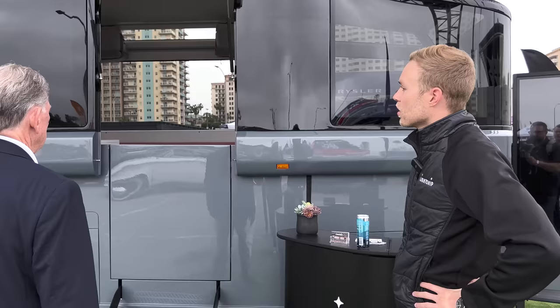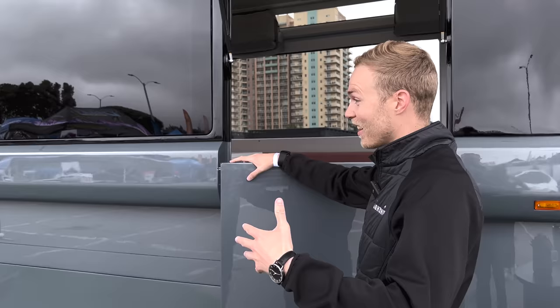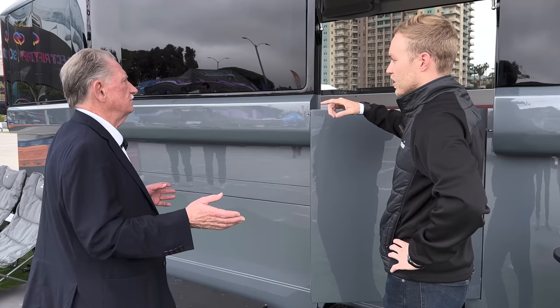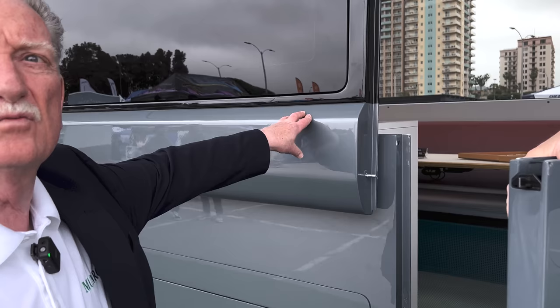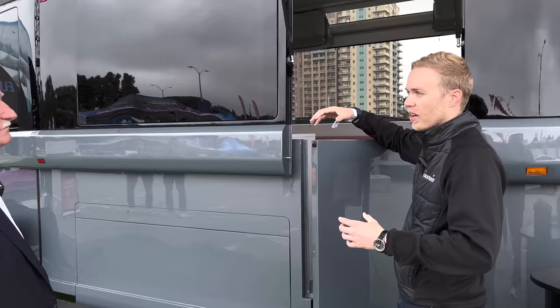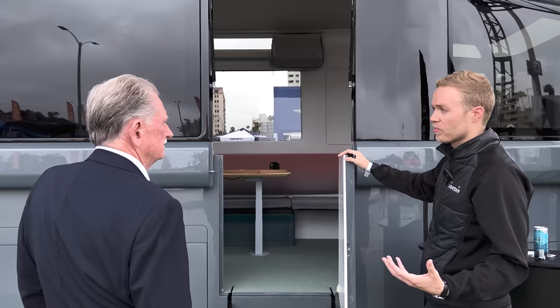This is the entrance door. We engineered and designed it from the outside in — the outside-in approach is usually the best way to get the look and the aero. This is in the up position for us walking through. However, this goes down, which I think is fabulous from an aero standpoint. The only way to reduce the frontal area is to have it transform like that. We call this the camping mode. It's about 10 feet tall total vehicle height, and you get a really tall ceiling on the inside — close to a residential experience.